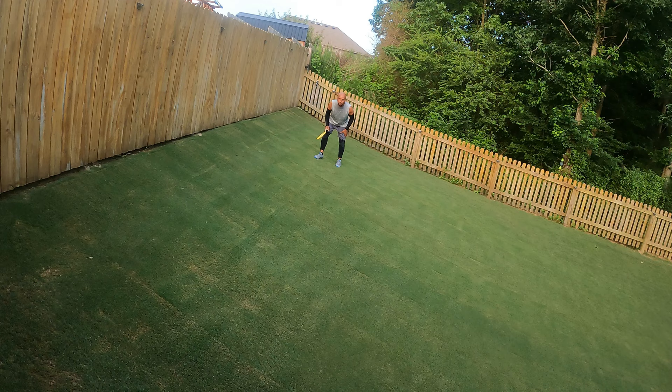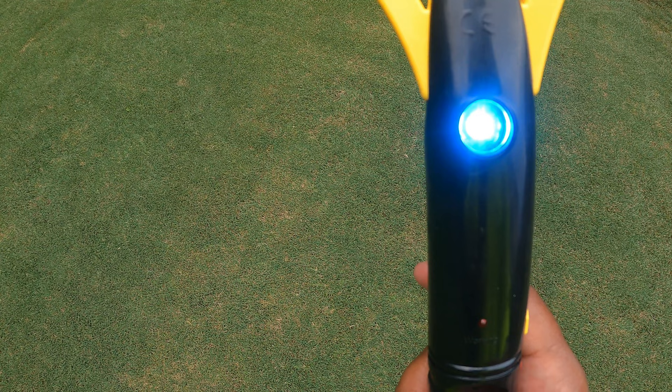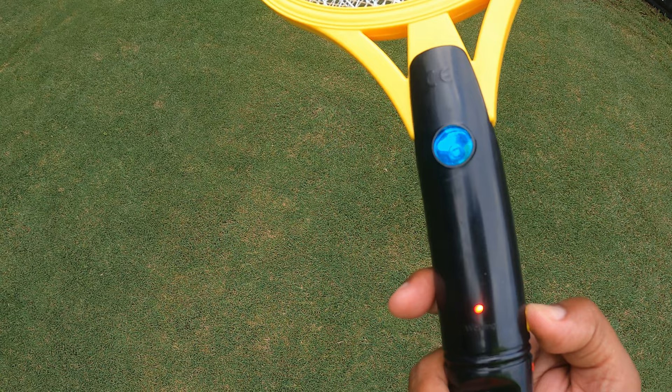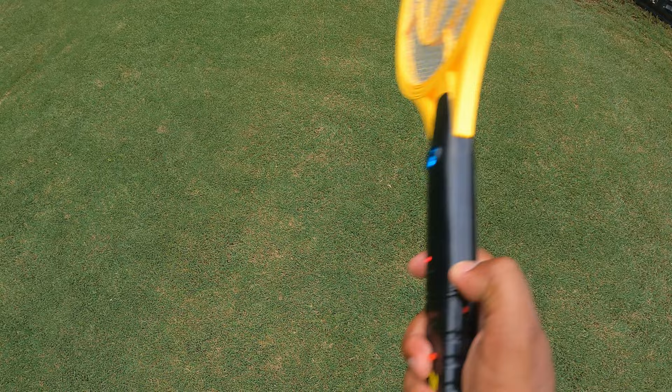With this bug zapper, this particular brand is real easy to work. It's an on or off button and then there's a switch where you can turn on the light if you choose to. Once you turn it on, you hold this button and that will electrify the swatter. Unlike other fly swatters where you have to wait for the fly to actually land before you hit it, this one you can actually hit the flies in mid air. So there's no need to wait for the flies to land. You can hit them mid-air if you've got good aim. With the wide surface area, you shouldn't have too much of a problem missing the target.